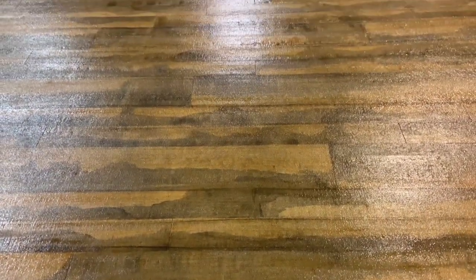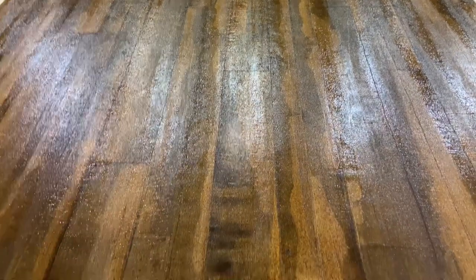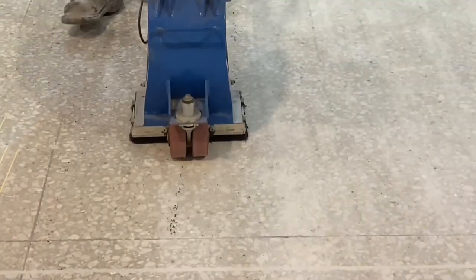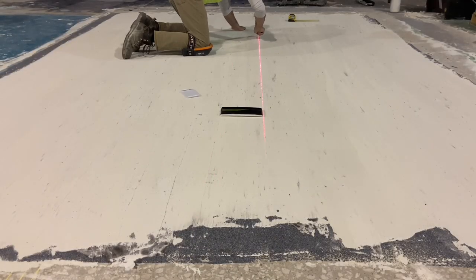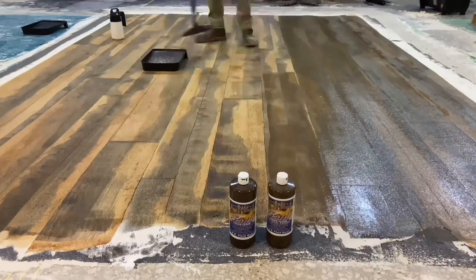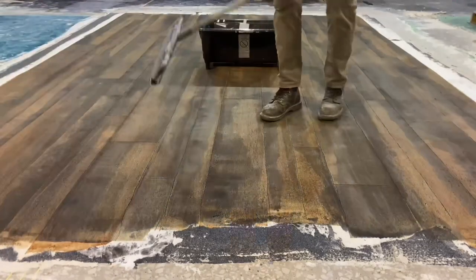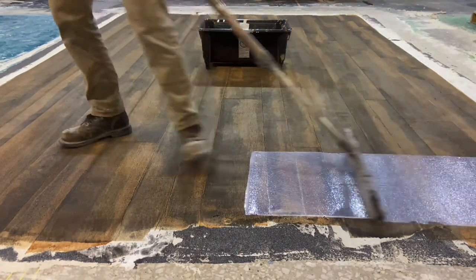Any repetitions or seams lining up should be in the spirit of what a hardwood floor would normally appear to be. It takes some practice, and there are rules for proper surface preparation for long-term durability. There are also rules for the pattern so it looks like natural wood. The coloring takes experimentation and experience, and the protective top coat should be considered for the floor's use and long-term durability.